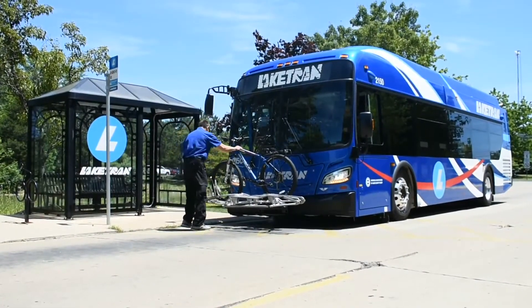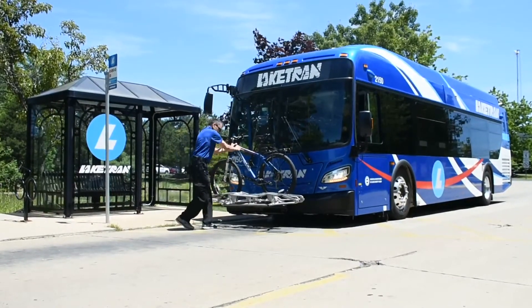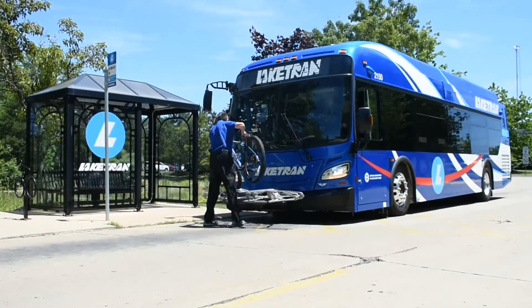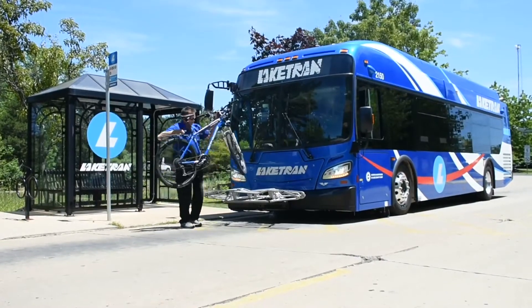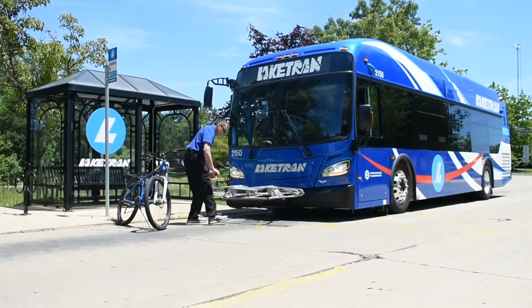Before your stop, remind the driver that you have to unload your bike. To unload your bike, raise and lower the support arm while holding your bike. Lift your bike from the rack and then fold the rack back to its original position.